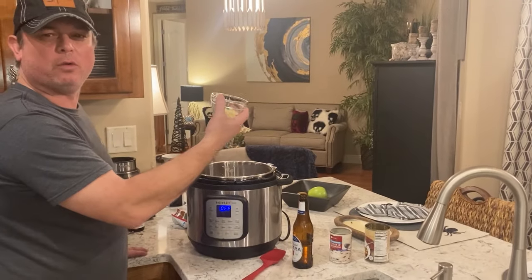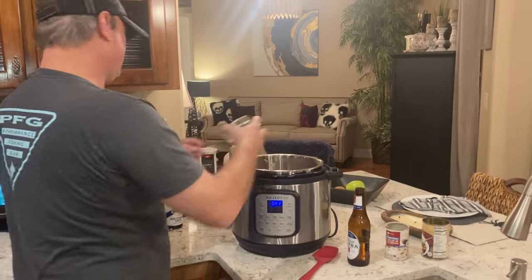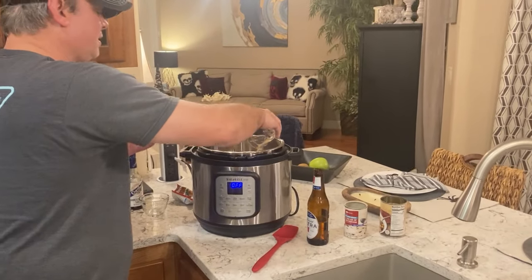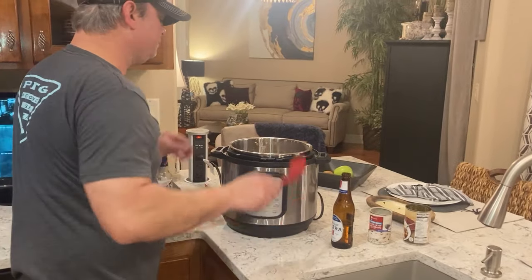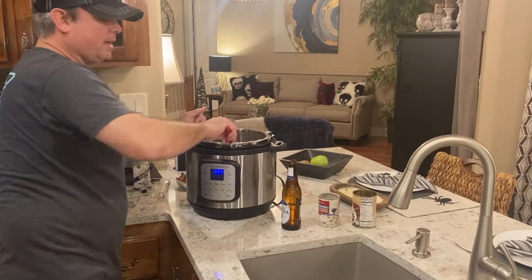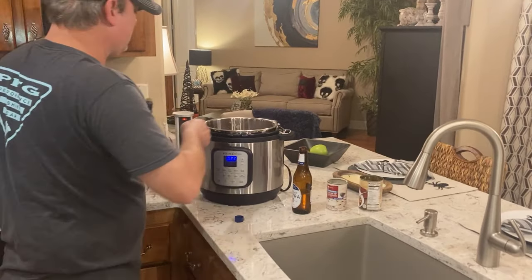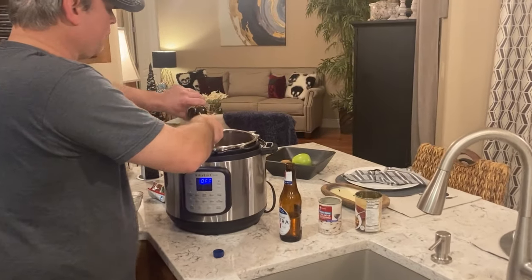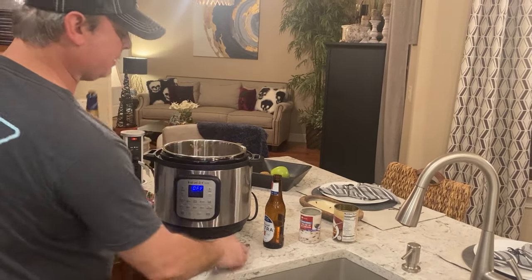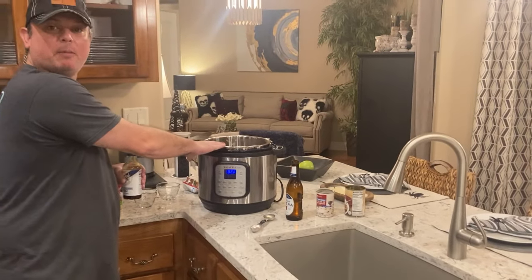I've got my garlic in there — actually about four cloves. I go heavy on garlic; we usually do. I've got two tablespoons of my minced onion. Remember, if you don't have minced onion but you have a small white onion, you can use that. Mix it all up pretty good. Last but not least for this part of the recipe, I'm going to add a tablespoon of Worcestershire sauce. I'll add another tablespoon at the end.